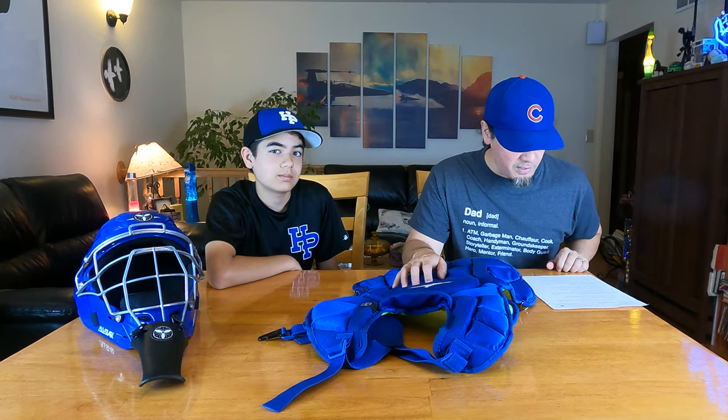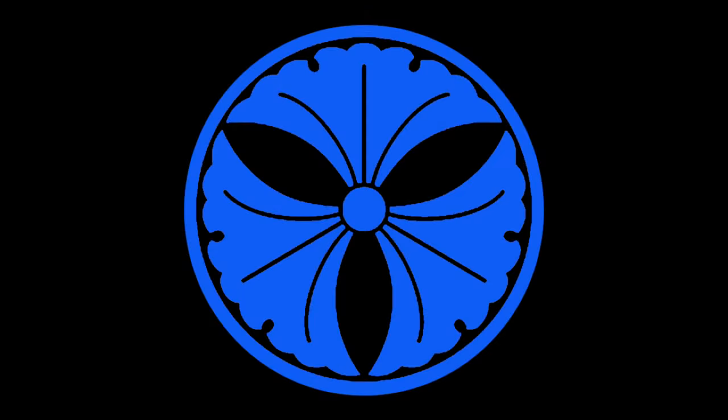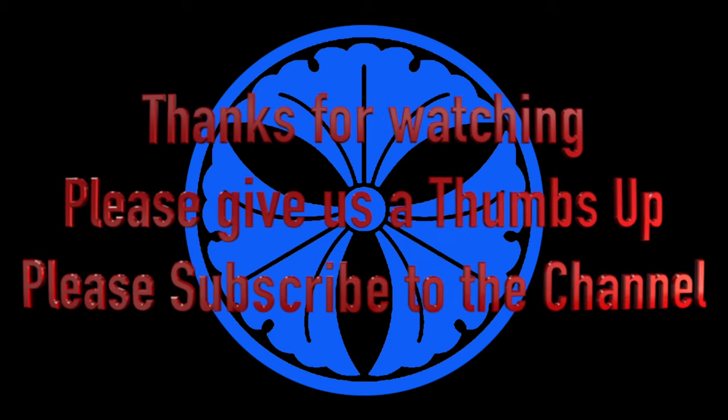I'll post all the links down below. Please like and subscribe. If you have any questions, please leave them and we'll get back to you. I think that's it for now. We'll see you next time. Bye.